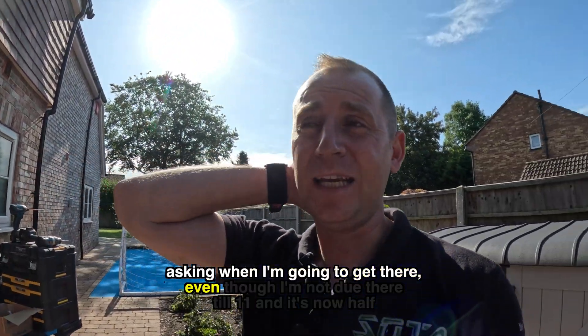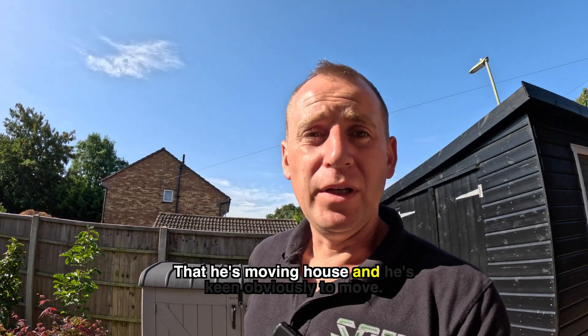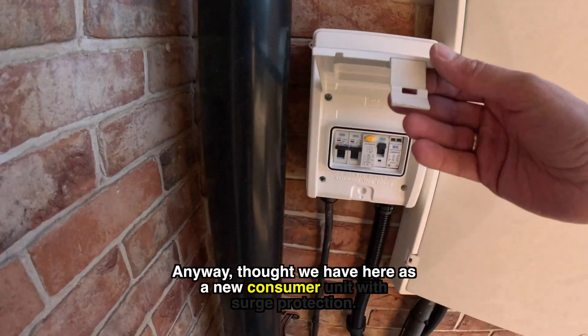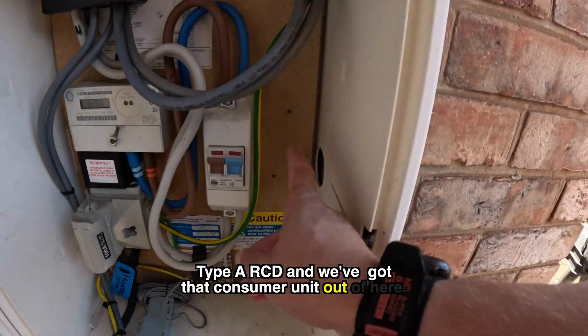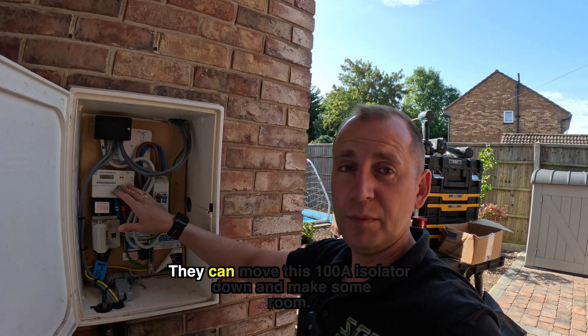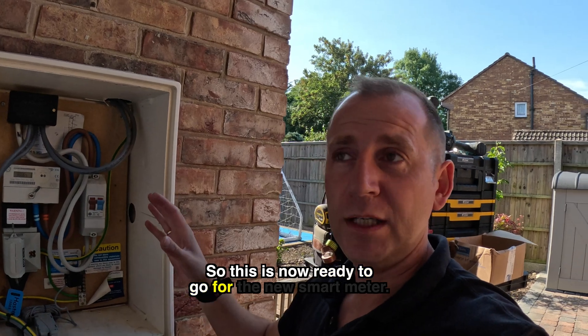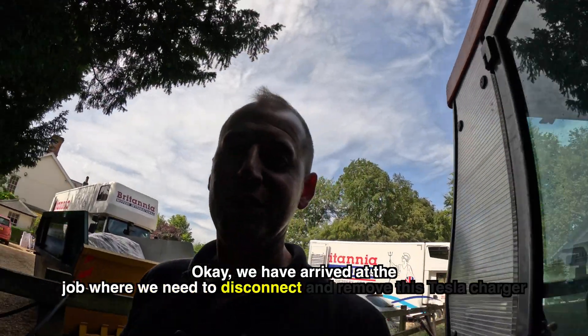I'm basically all done on job number one. I've already got my client on the next job phoning me up asking when I'm going to get there, even though I'm not due there till 11 and it's now half nine. What we have here is a new consumer unit with surge protection, Type B RCD, and we've just got that consumer unit out of here tidied up. When the meter guys come to change this meter they can move this 100 amp isolator down and make some room, so this is now ready to go for the new smart meter.